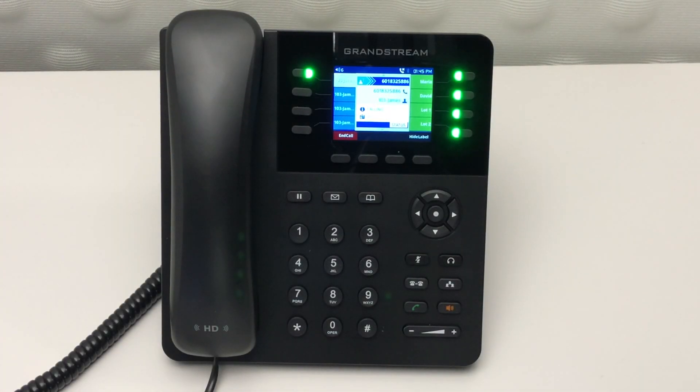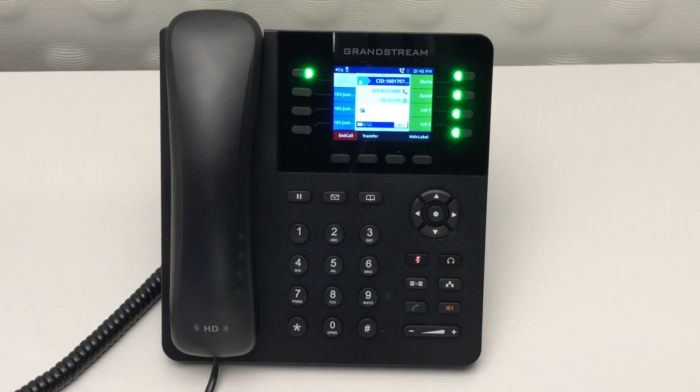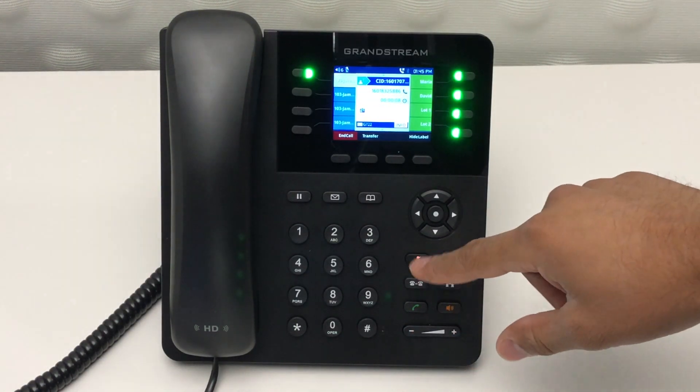To keep a caller from hearing you, you can simply mute the call by pressing the mute button. You'll notice the button will light up red. To unmute your audio, press the mute button again.